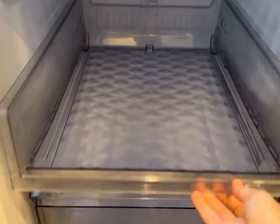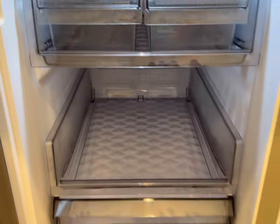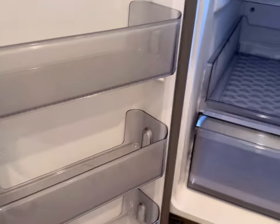This one here is also a drawer, and this one too. So all these shelves here pull out, which is great. There's more shelving on this door too.